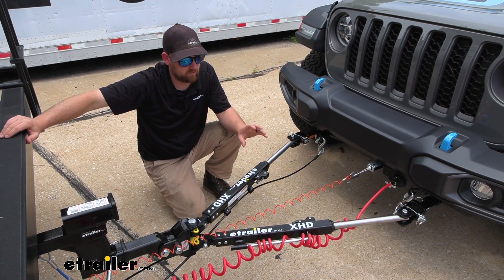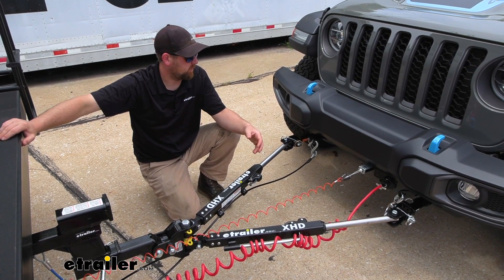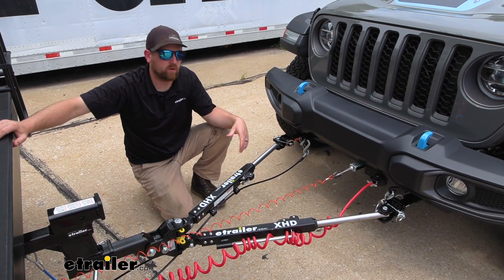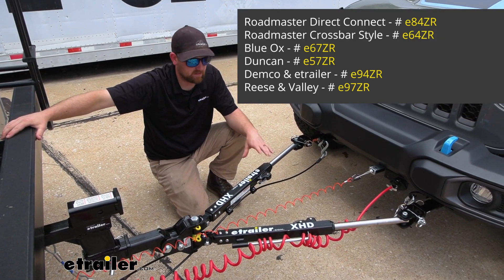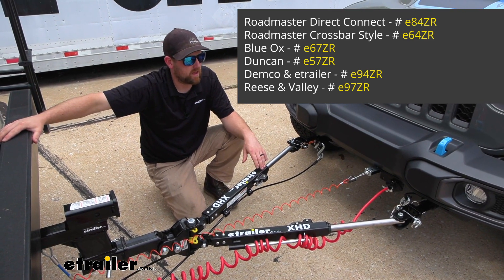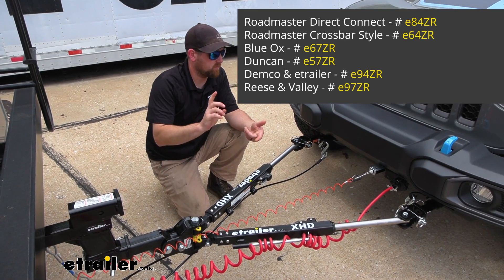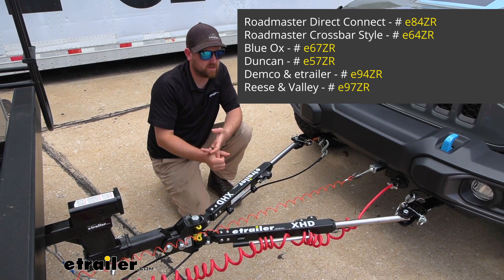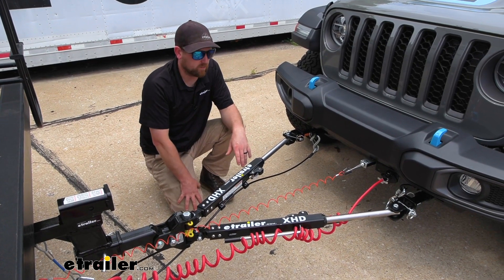One of my favorite things about the eTrailer tow bars is the compatibility. This particular one comes with Roadmaster ends, so it's going to work with Roadmaster base plates. But there are a lot of other adapters and tow bar packages that allow you to pair up to other base plates. So if you have a Blue Ox base plate or other manufacturers, chances are really good a setup like this can work with them.